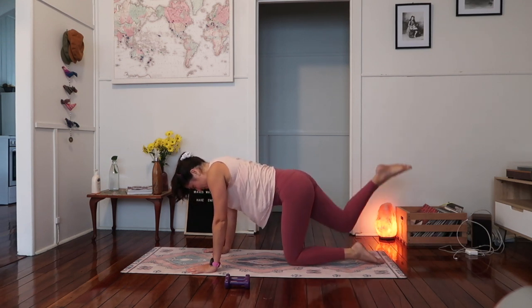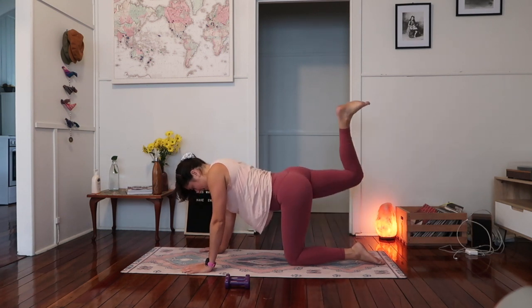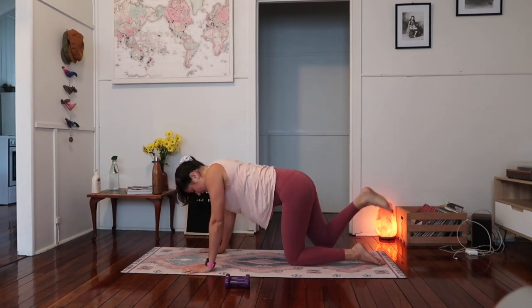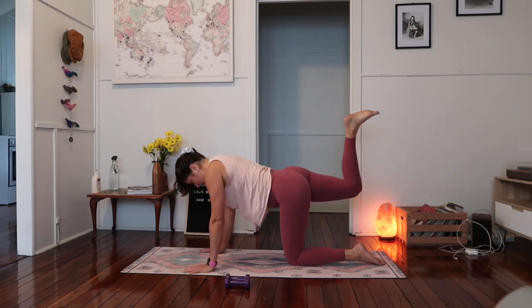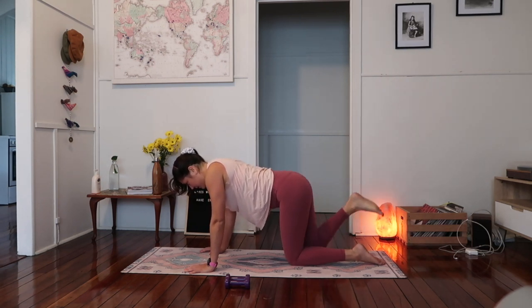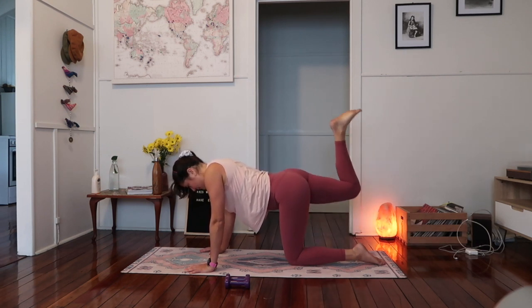Let's do right side now — starting off with our donkey kicks. Lifting back, heel up as if you're pressing the foot into the ceiling, then take the knee back down. So you take it up — knee and ankle are in line with each other and we just bring the knee up to the glute. We're not hyperextending through the lower back. In through the nose, out through the mouth — breathing out as we lift the leg. Lift up and out of the wrist, so we're not dumping into the shoulders or the neck. Take your gaze towards the top of your mat, nice and long through the neck.